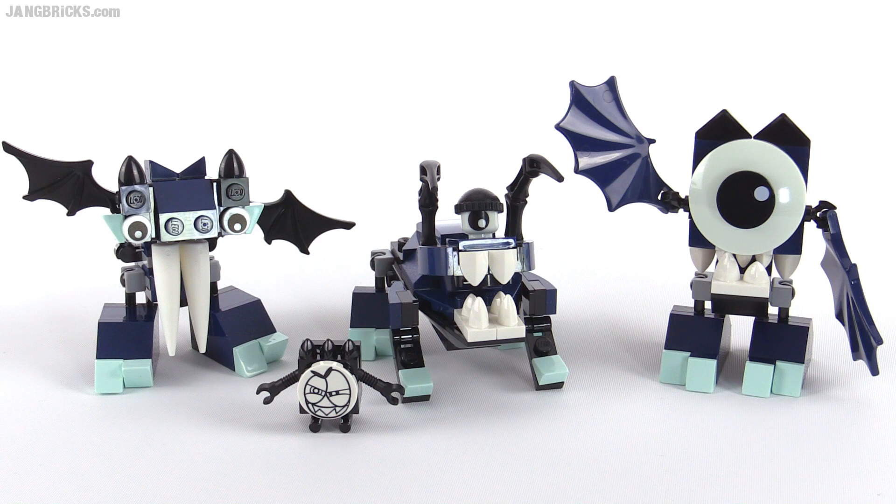Hey there, it's Jang again with another new tribe for LEGO's Mixels Series 4. These are the Glow Keys.